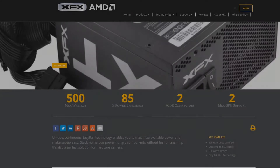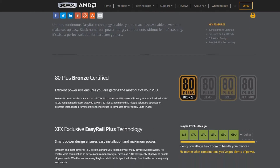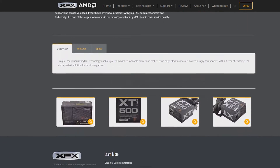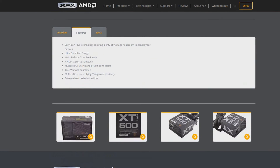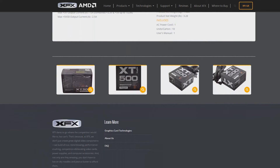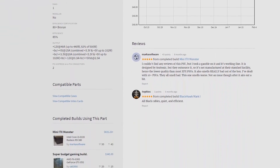Last but not least we have the power supply. Since this build won't be drawing massive amounts of power, we still want at least an 80 Plus Bronze certified PSU. I decided on the XFX XT 500W ATX power supply, as all my personal computers have had XFX power supplies and none of them have failed me. There are many choices here for power supplies, so if you wanted to go for a cheaper or different model, an 80 Plus Bronze 400 watt PSU would still be sufficient.